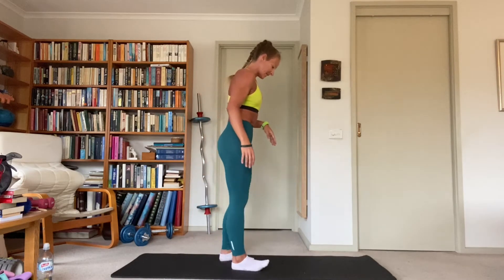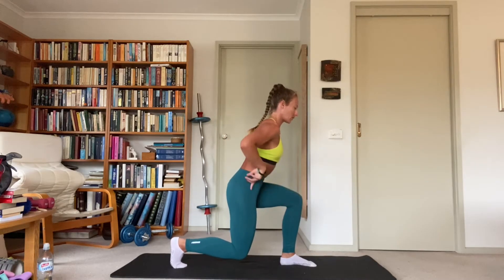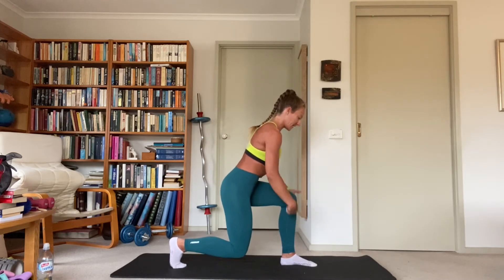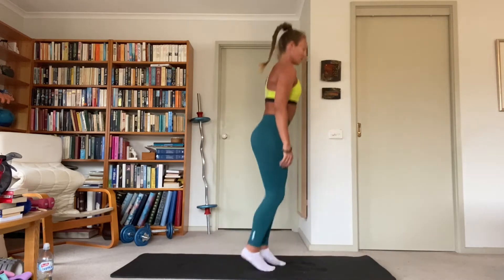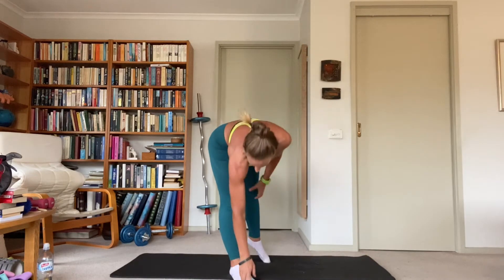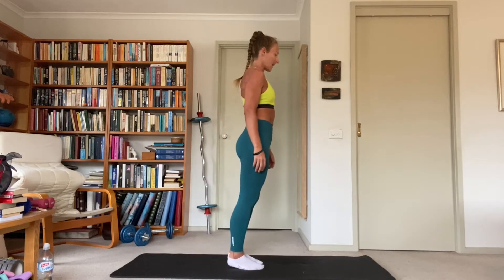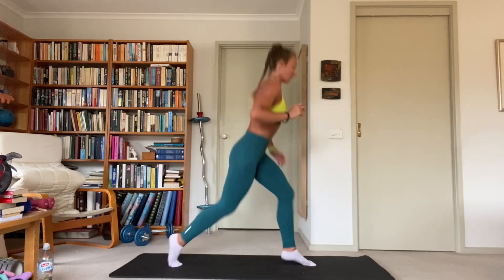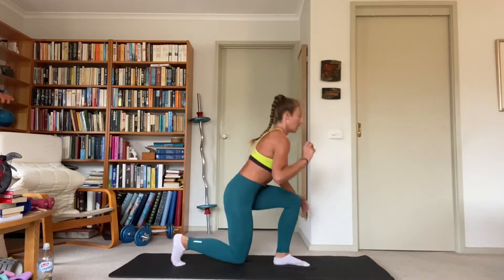Pop lunges — feet start together, we pop up, down into a lunge. Hips go up and down in a straight line, back knee just touches the ground or hovers above it, front knee stays above the ankle. Then you pop up, feet back together, and swap legs. Make sure you're spreading your feet far enough apart to get a 90-degree bend in both knees.